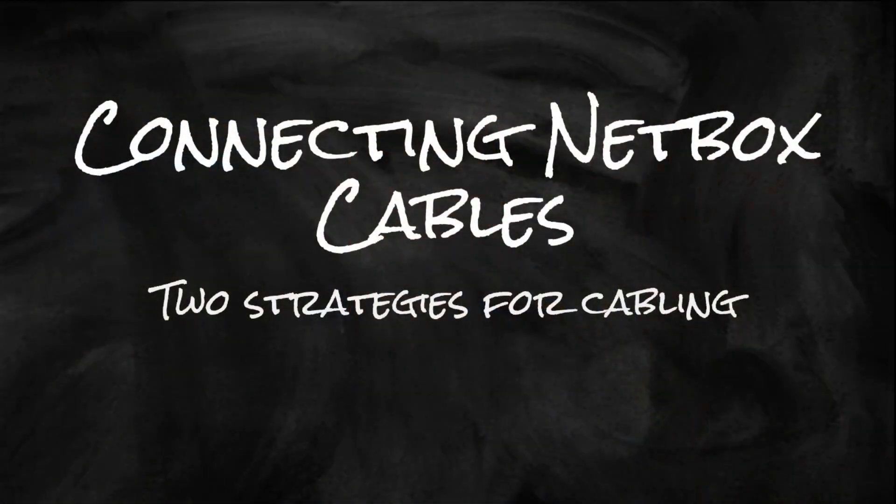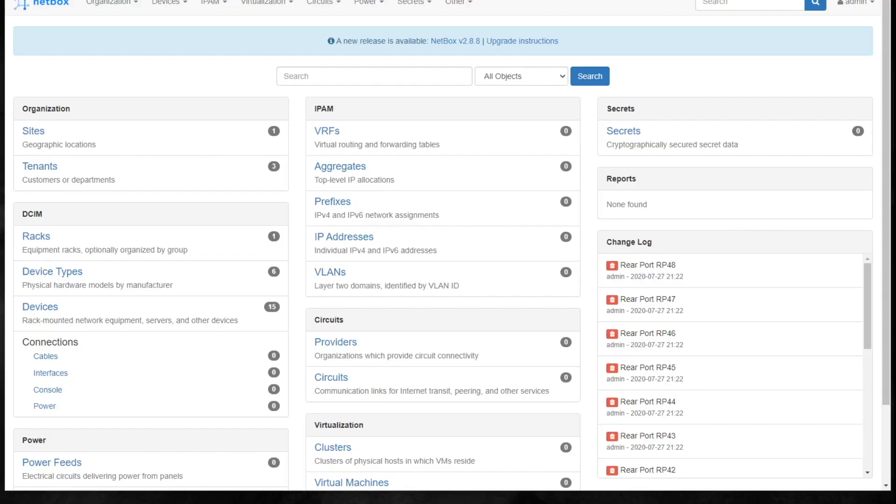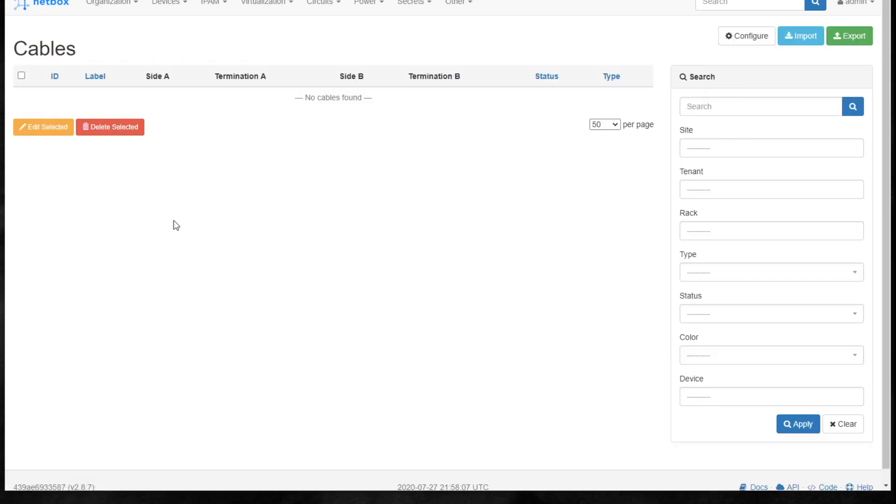The way Netbox does cabling is interesting. It's not counterintuitive, it's just different in the way that it approaches it. And that's why I called this section 'Connecting Netbox Cables - Strategies for Cabling.' A lot of people, when it's time to connect the cables, come over here to Connections > Cables, click on that, and sure enough it's blank. There's no button to add. That's because this section is a report of the cables that are connected - you actually connect the cables from the devices themselves.